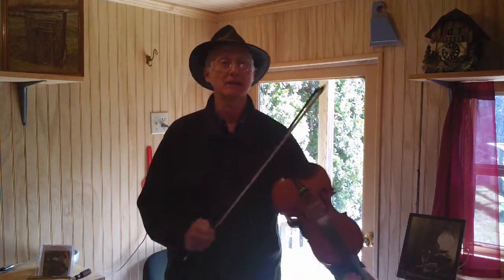Howdy folks! Joe Ditch here. A little bit of Appalachian style fiddle playing for you, 101. Lesson number one.